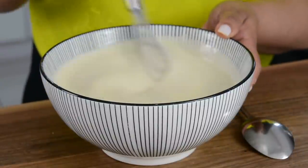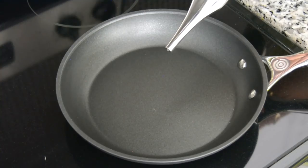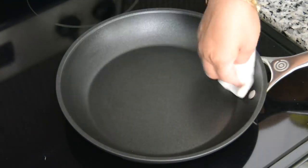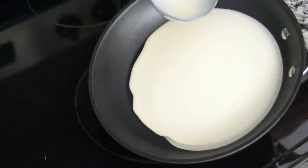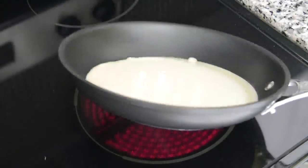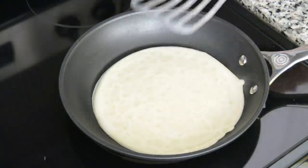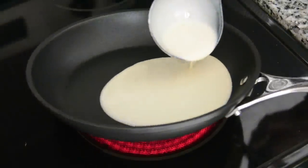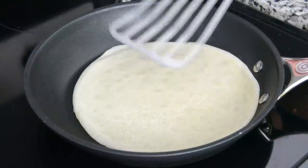Once you've got a nice smooth texture to your batter and it's about this consistency, it's time to make the crepes. To a heated non-stick skillet we're going to drop in a little oil and using a paper towel spread it on the base of the pan. Using a ladle we're going to spoon in about half a cup of batter into the pan. Swirl the pan to get a thin even layer on the base. Once the edges curl up it's time to flip it and cook it for just about a second before we slide it off the pan. Continue this process till you have approximately one cup of batter remaining — you should get about 12 crepes.